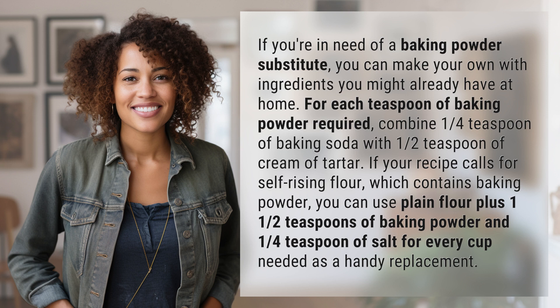Add one and a half teaspoons of baking powder and one quarter teaspoon of salt for every cup needed, as a handy replacement.